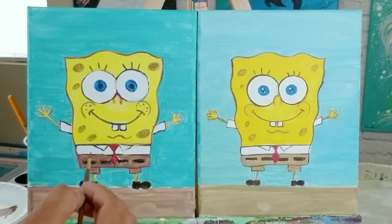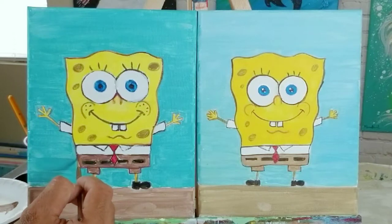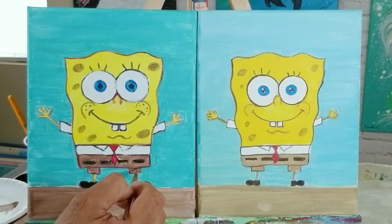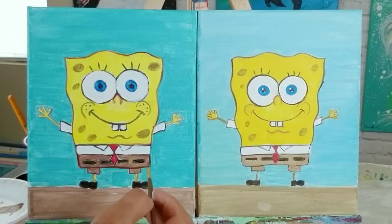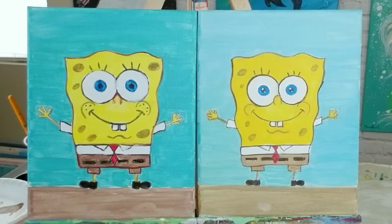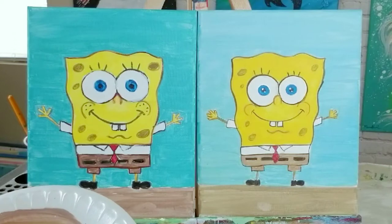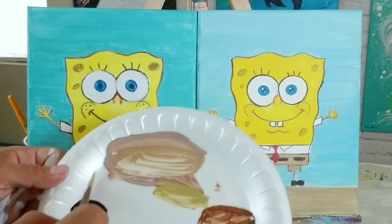I do that all the way around his body, then also outline his shorts or pants in brown. I also outline his eyelashes, his mouth edges, and then switch to black — mixing black with water the same way — and do the outlines on his eyes.